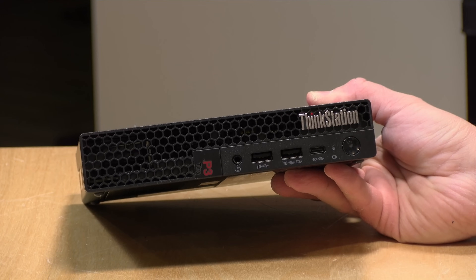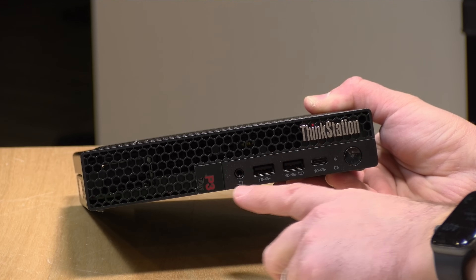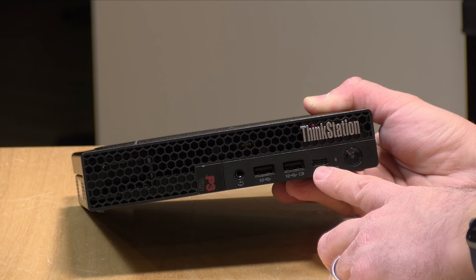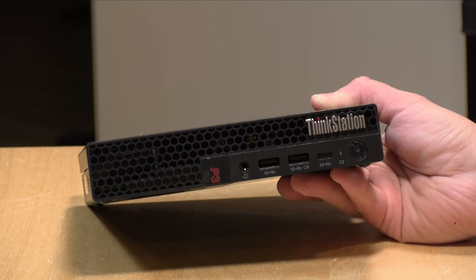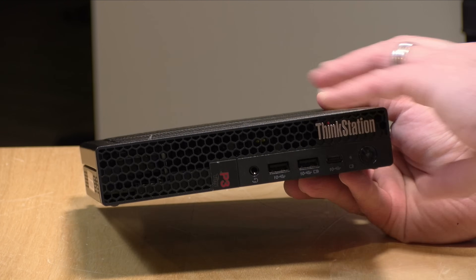As far as ports are concerned, you've got a good amount of them on this mini PC: a headphone/microphone jack, and three 10 gigabit per second USB ports on the front — two USB-A's and a USB Type-C. This is not a Thunderbolt port; in fact, there's no Thunderbolt on here at all, although Lenovo did tell me they have an option to get Thunderbolt if you need it.